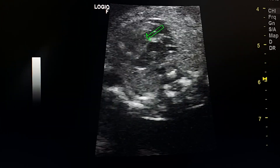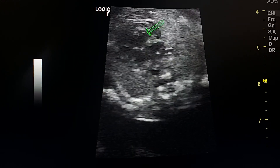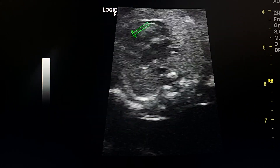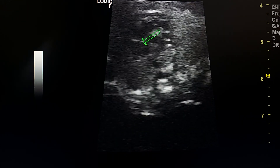This is the VSD. This is the small-sized right ventricle, and this is the normal-sized left ventricle. This is the mitral valve.